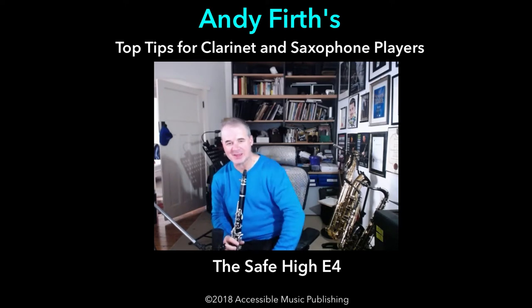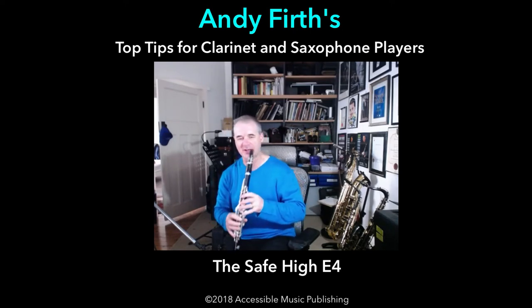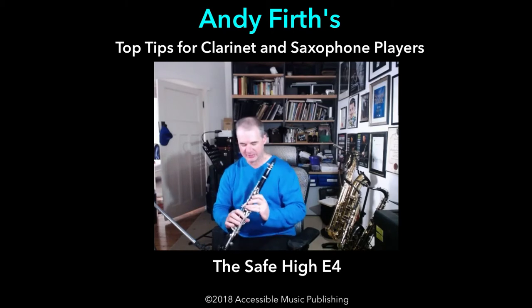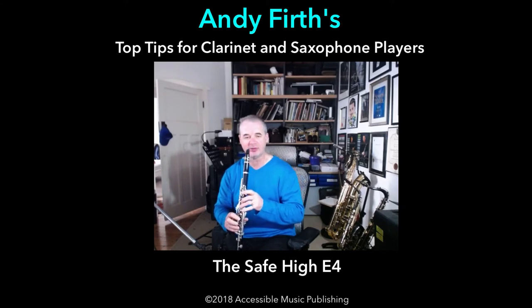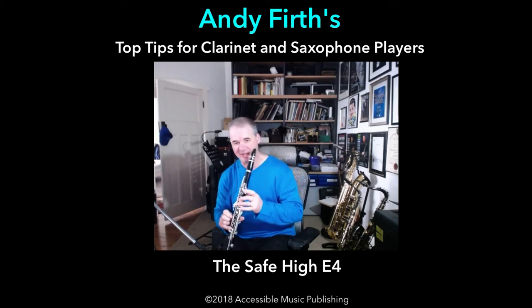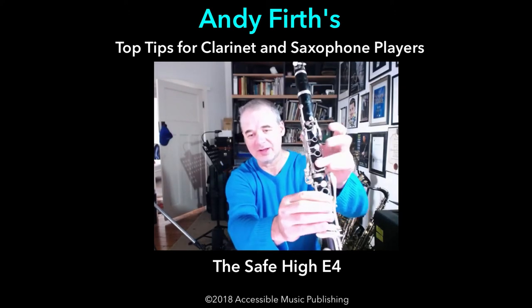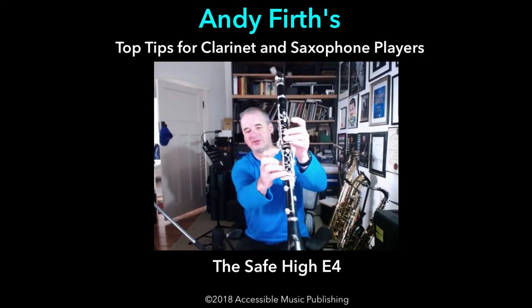We're going to start with the E. This is the E4 on the clarinet, which is the fourth E that you can play on the instrument — of course there's also an E5. Now this E tends to be a little bit tricky if you're jumping from a low register to a high register. Most of the time you can hit it, but it's not safe. That's the standard E fingering: with the vent on, E flat vent, two fingering fingers on, and the register key. That's your standard high E4.